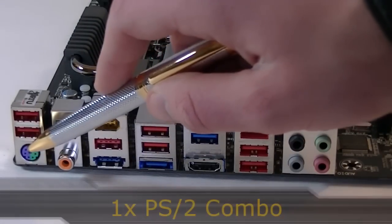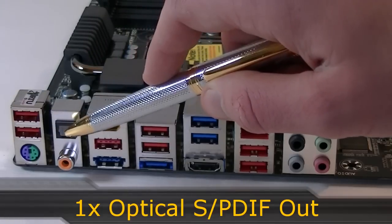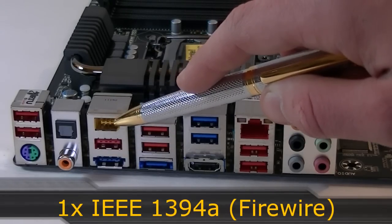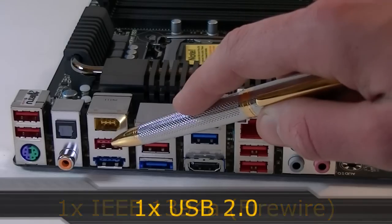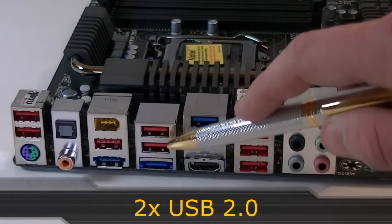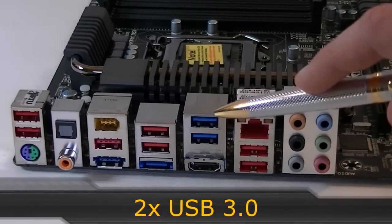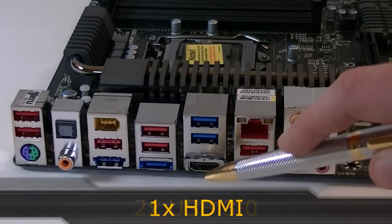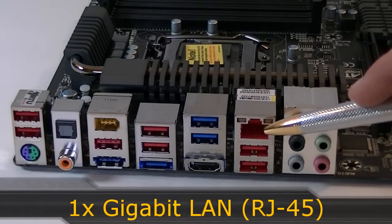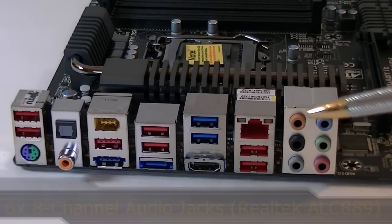Now to the rear I/O. You get one PS/2 combo port, two USB 2.0 ports, one optical S/PDIF out and one coaxial S/PDIF out port, one IEEE 1394A FireWire port, one USB 2.0 and one eSATA/USB combo port, two more USB 2.0 ports, one eSATA 6 Gigabit per second port, two USB 3.0 ports, one HDMI port, one Gigabit LAN port, and six 8-channel audio jacks powered by the Realtek ALC 889 codec.